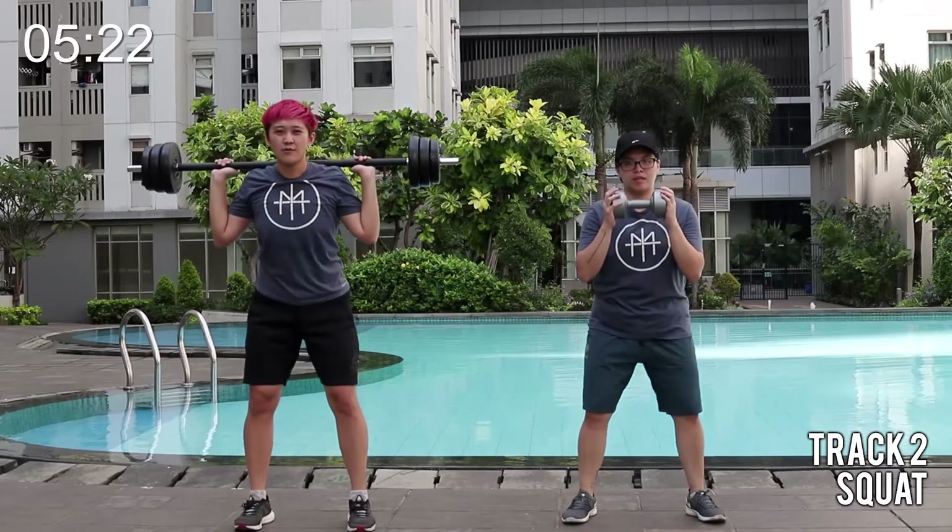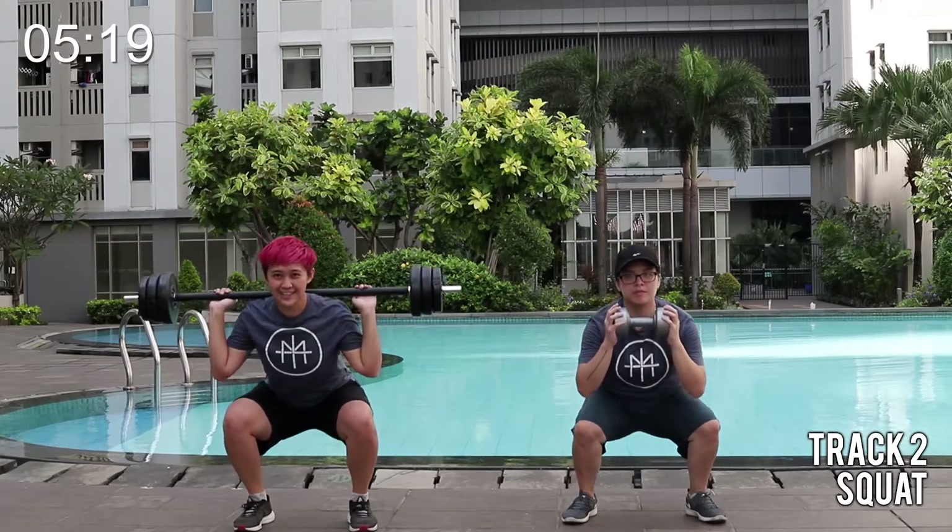Super slow. Four, three, two, one. Go squat.